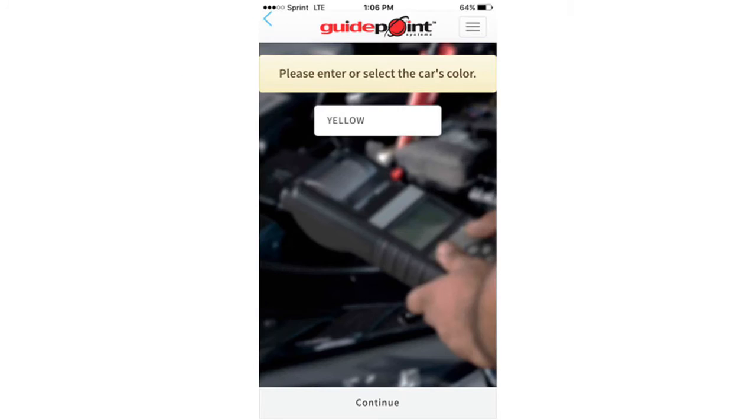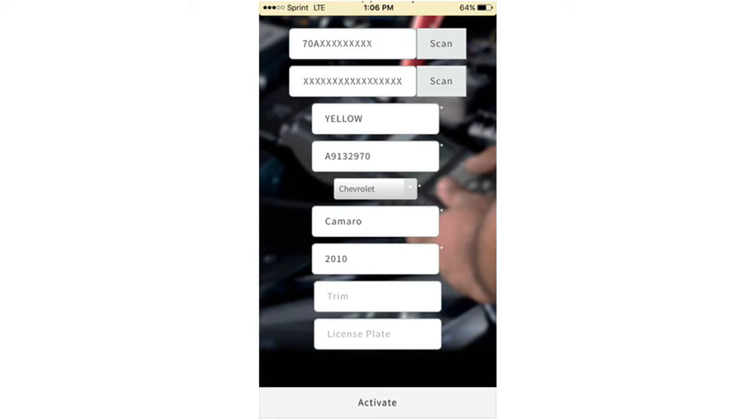You will need to manually input the vehicle's color and hit continue. This screen here has all the unit and vehicle information. You have to verify and confirm that all the necessary information needed to activate the unit has been inputted and accurate.